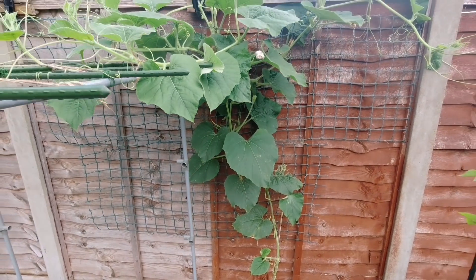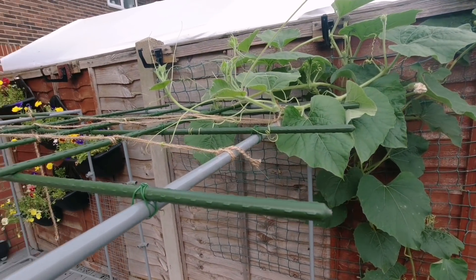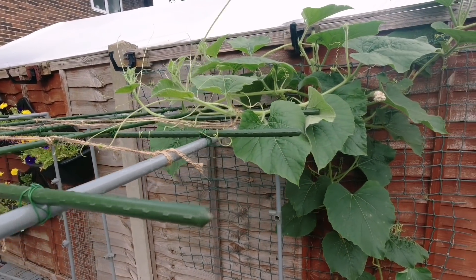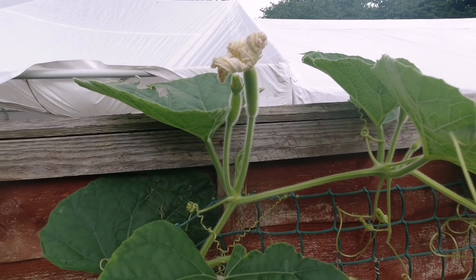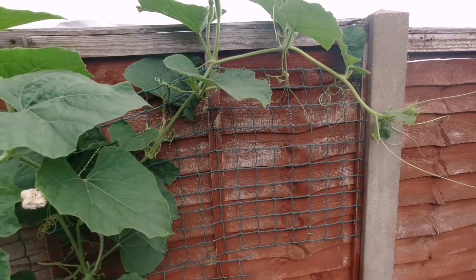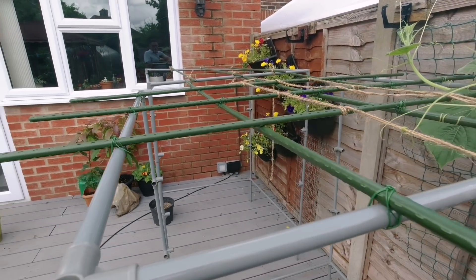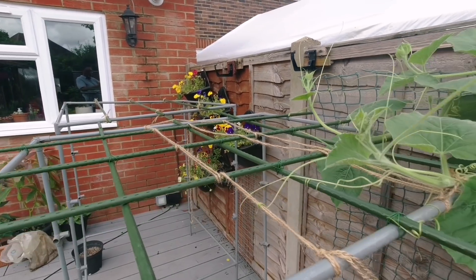This is one of the bottled gourd plants that we were able to save this year. As you know, we lost many bottled gourd plants because of fungus disease, and this is the only good looking healthy plant we have in our garden this year. I'm just hoping this bottled gourd plant will trail onto this trellis, and hopefully inshallah we'll get a few bottled gourds this year.